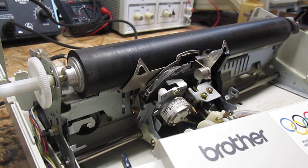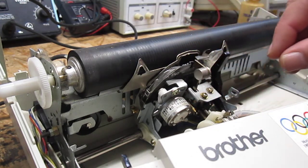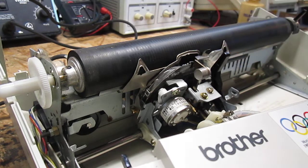Hi, Lisa. I've got your machine up on the bench. I've removed the ribbon lift assembly, just so we can get a look at why that hammer is not firing.